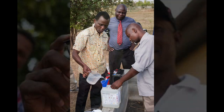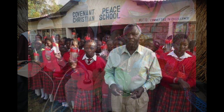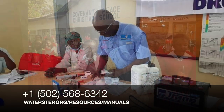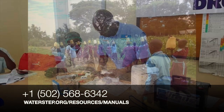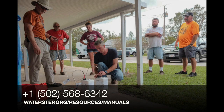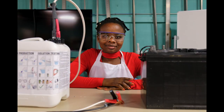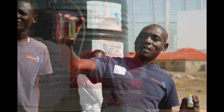Now you have all the resources necessary to operate the WaterStep Bleachmaker. If you have any questions or need further assistance feel free to contact WaterStep at 1-502-568-6342, and you can access your manual online at waterstep.org/resources/manuals. Thank you for helping us save lives with safe water.